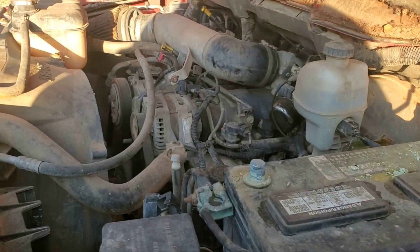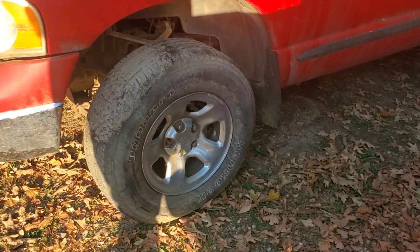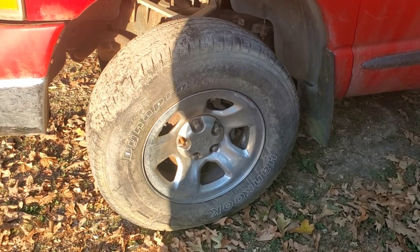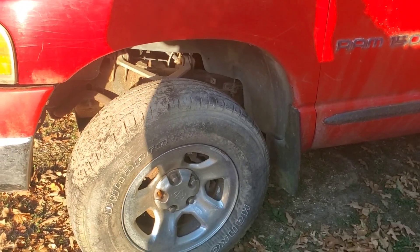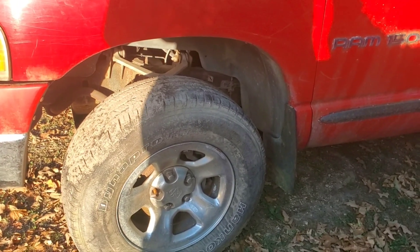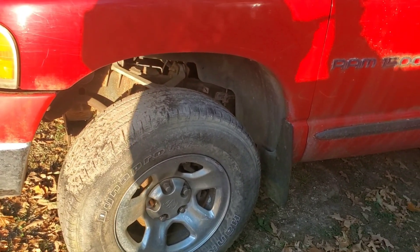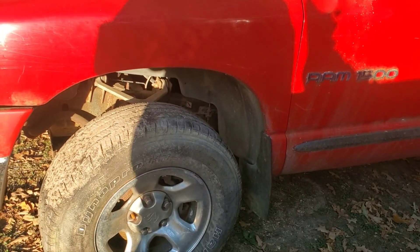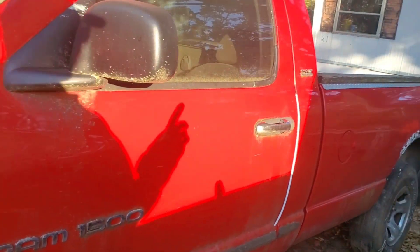I've got hub caps for the wheels and it's got four stock wheels and four stock caps. With those and the two stock wheels I have, I get two more stock caps. Sounds like a good plan.